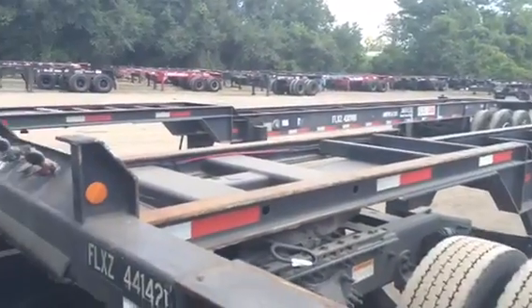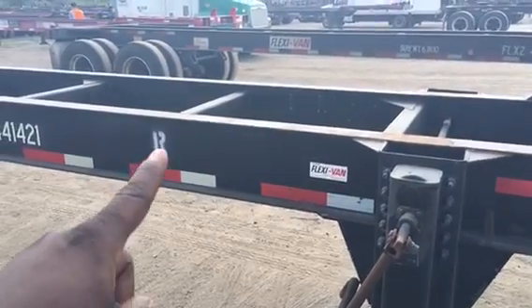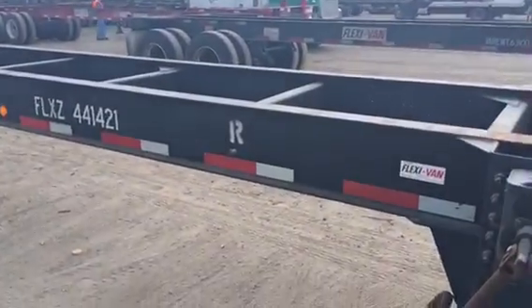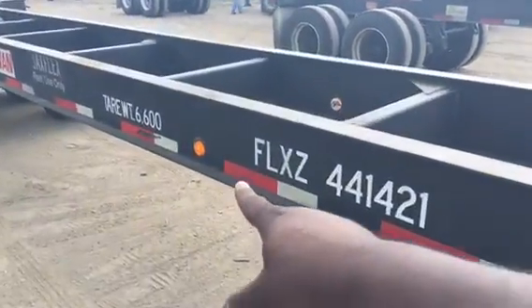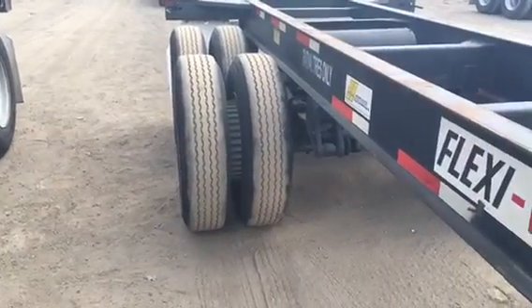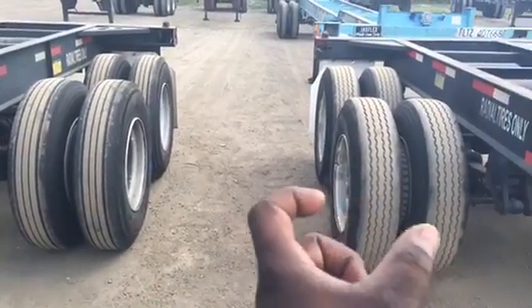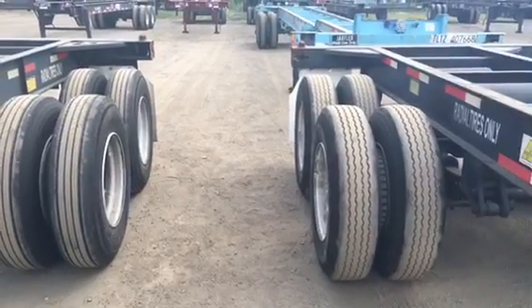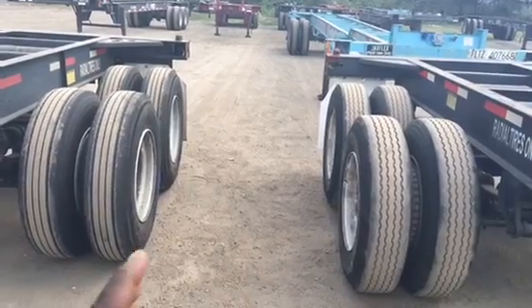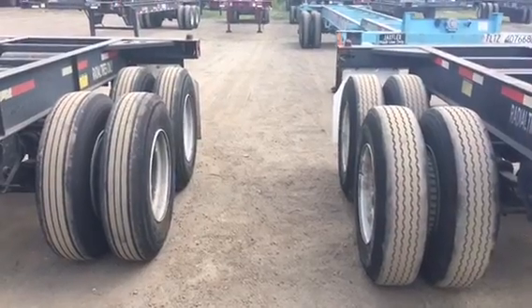I'm going to go ahead and get this thing inspected and we're going to do a walk-around. Here's another little tidbit about chassis. You have the R — the R stands for it having the tires to be able to pull a refrigerator load. If you look at these tires as we do the walk-around, look at those tires — those tires are wider and have a different type of tread. The refrigerated trailers are heavier, so they put a different size tire on it. It's wider and it also has a different type of tread, made for handling water a little differently than the regular 40s or 45s that do not carry refrigerated trailers.